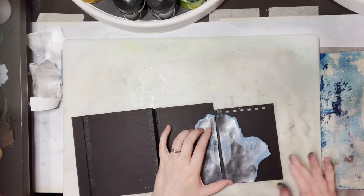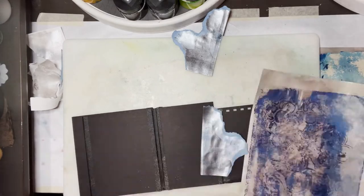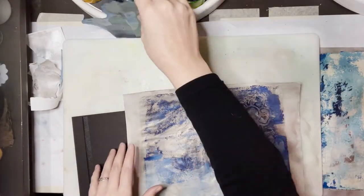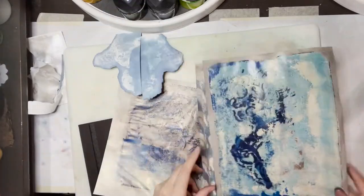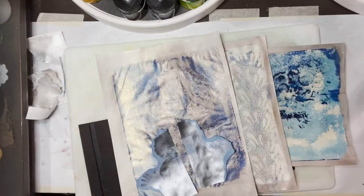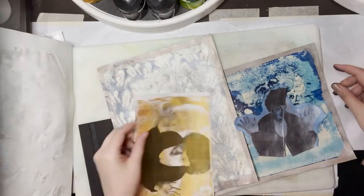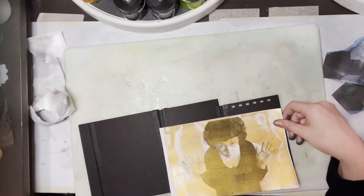Oh my gosh, you just smacked that right in two, didn't you? Not even hesitating. Well, I just still wasn't sure on size. Scale is important. It also is important just to have the photograph fit on the piece of paper that you have designated — or said cover or whatever.